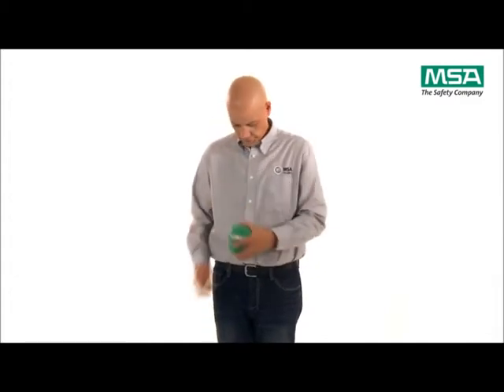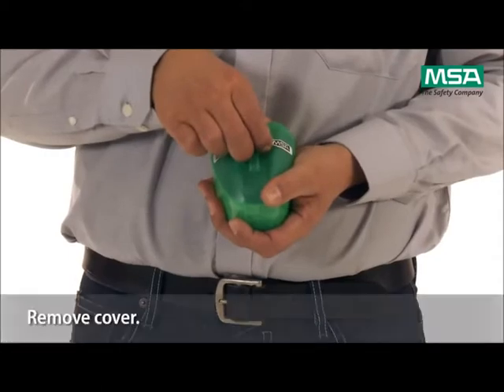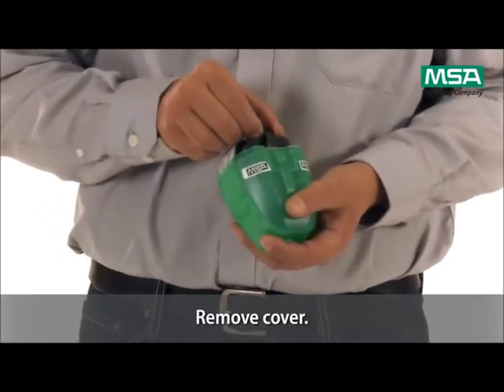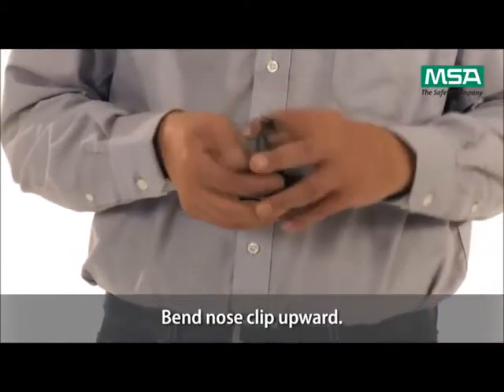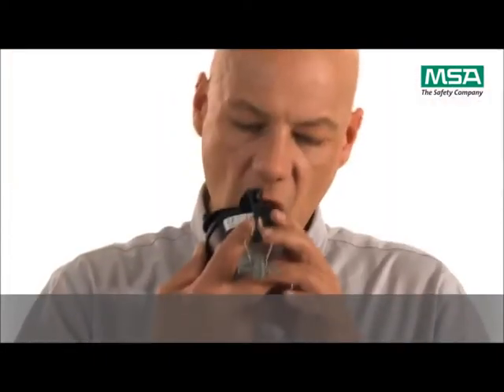Hold the miniscape respirator in front of you. Break the seal by pulling the tab until the cover is removed. Completely remove the miniscape respirator from the case and bend the nose clip upward. Seal the mouthpiece tightly with your lips and bite on the biting lugs.